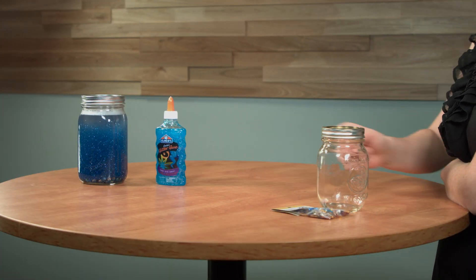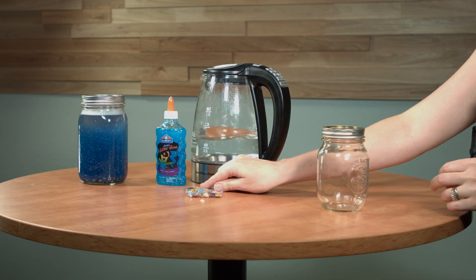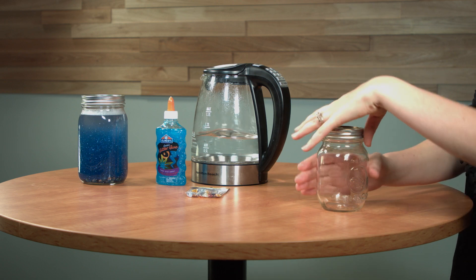You can build the calming jar yourself or help your students build their own. You need glitter glue, hot water, and sequins if you'd like.